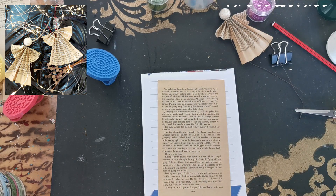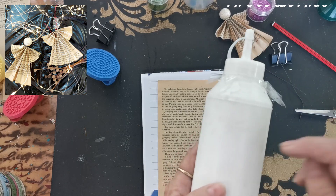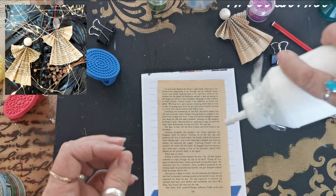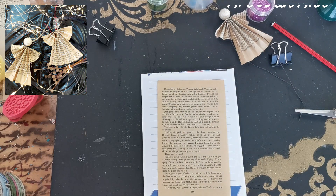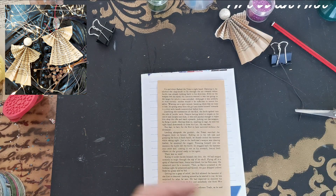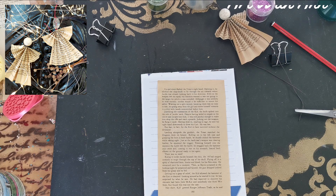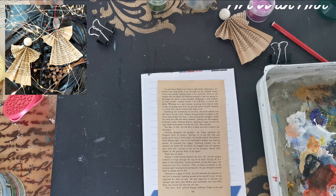First you need a little bit of white acrylic. I am using heritage white. I just poured it into this bottle because it makes it easier for me to pour out. You can use any white acrylic — even the ones that you use to paint your walls. I'm just gonna put a little bit in there.